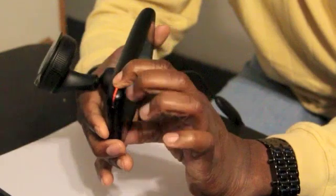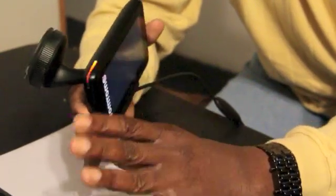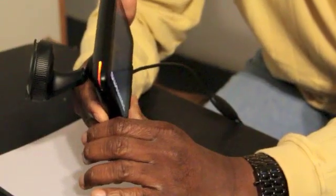this for about two seconds. Now that the unit is powered on, we're waiting for it to acquire a